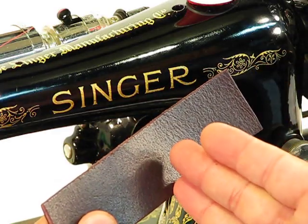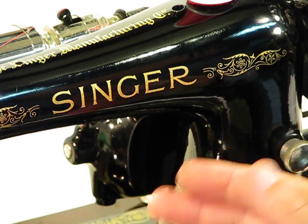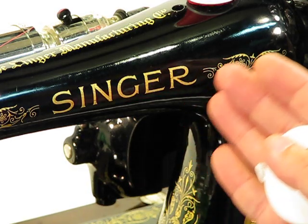But before we launch into this, bear with me for just a second. I want to show you some measurements on this machine so you can really appreciate the advantages in the design of this 99K compared to the featherweight.